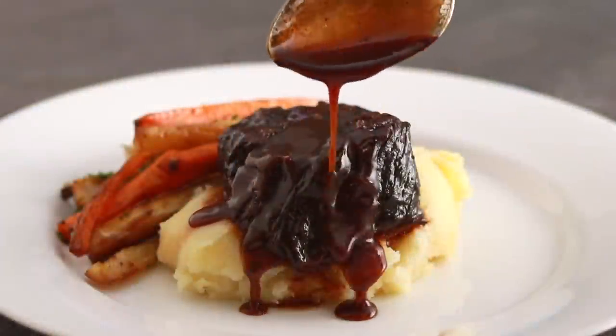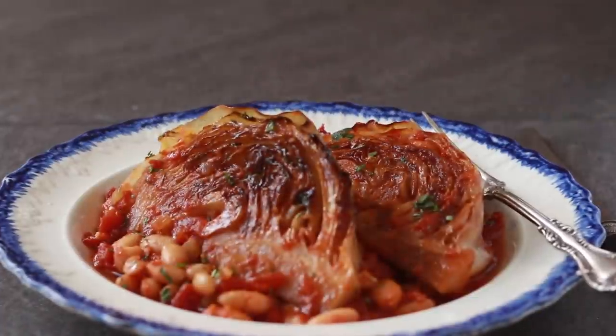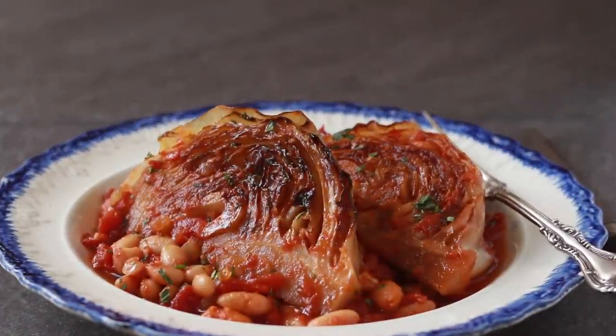Braising is my favorite cooking technique for cold weather. We've braised so many meats on this channel — the short ribs, the chicken thighs, the pork shoulder — but today we are making a vegetarian braise. We are braising cabbage. As any braise, it has 3 basic steps: sear, sweat, and simmer.